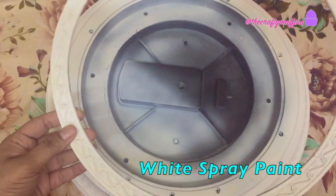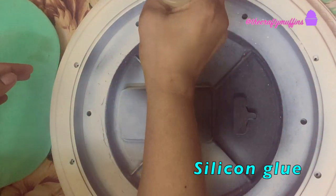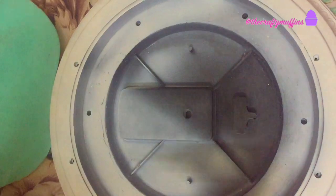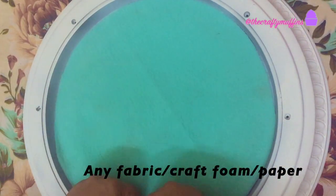I spray painted the basic structure of the watch with white paint. Next I took a fabric piece to serve as a background of this piece — you can use craft foam or paper for this step.